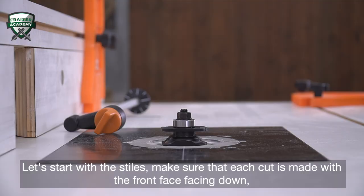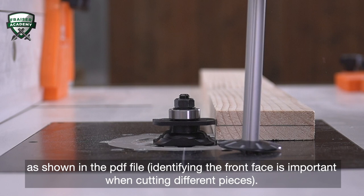Let's start with the stiles. Make sure that each cut is made from the front facing down, as shown in the PDF file. Identifying the front face is important when cutting different pieces.